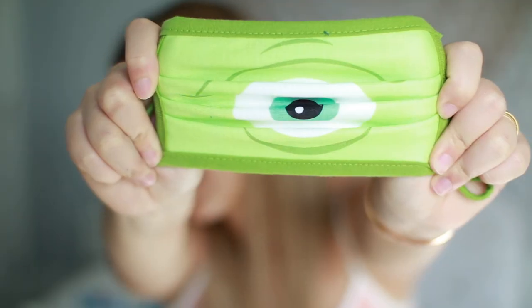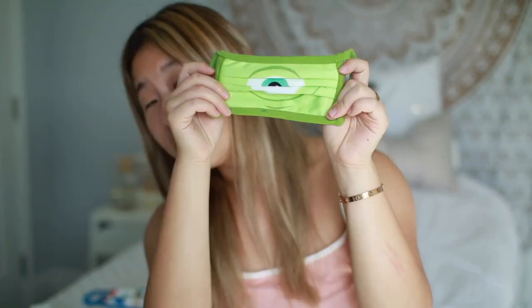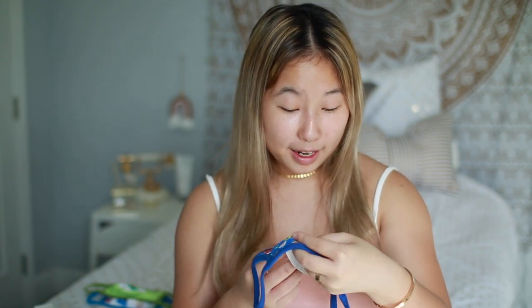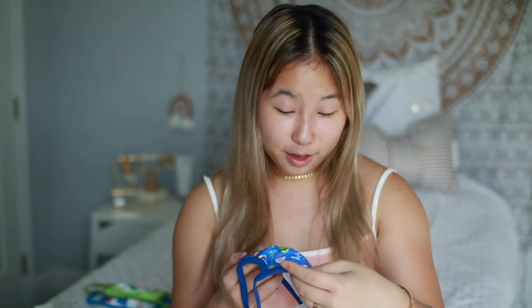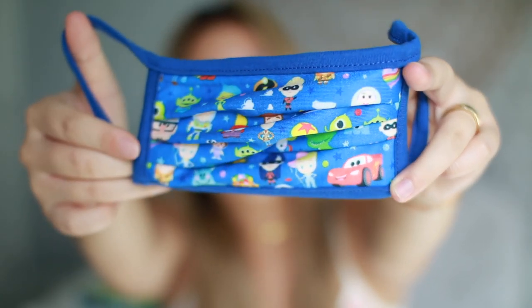Next up we have a Mike Wazowski big eyeball mask. I'm not going to be trying the rest on because, as you guys saw, they're really tight. This is the Mike Wazowski mask and it just has the big eyeball — oh, I think I was holding it upside down, it's supposed to go like this. The next mask has a bunch of characters: there's Woody, the little green alien, the dinosaur, Buzz Lightyear, some Incredibles, some Cars, and a little guy from Up. I don't know who is supposed to wear these.